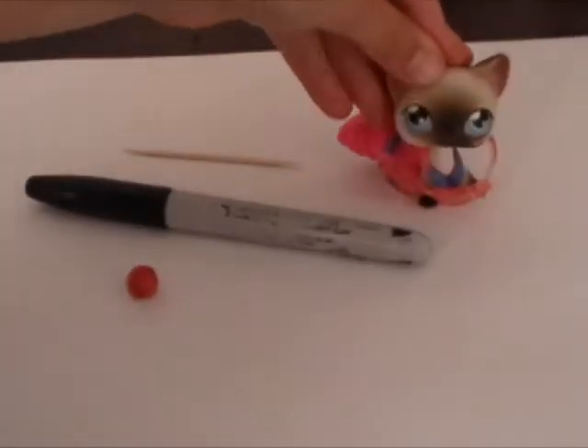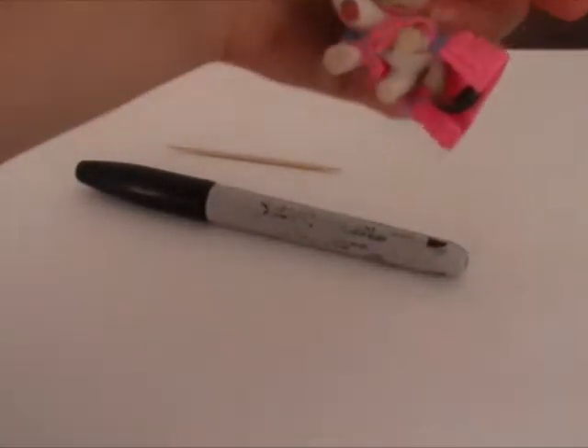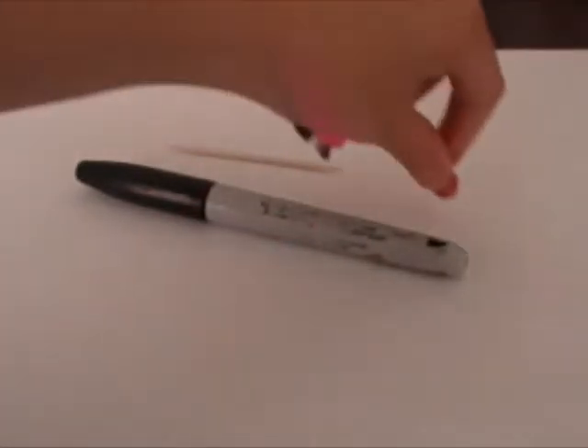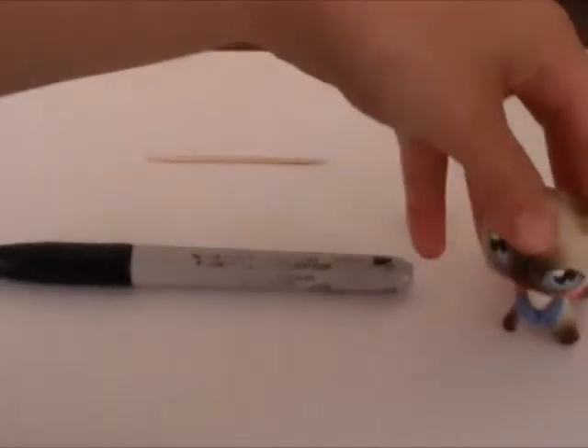Hey, I'm going to show you how to make a pencil for your LPS. First you need red clay, a toothpick, and a sharpie — or just like a black pen, crayon, or marker. Doesn't really matter, but I use sharpies. I think they look best.